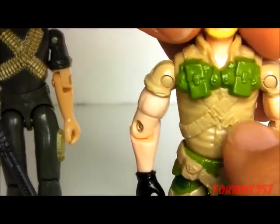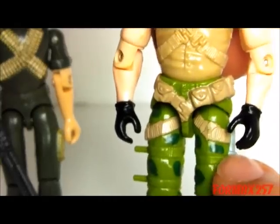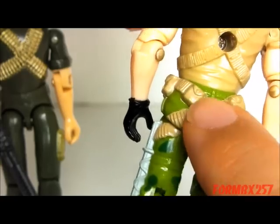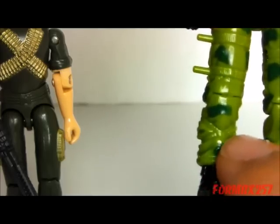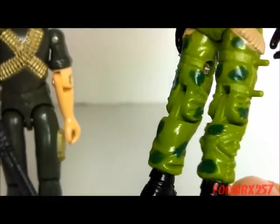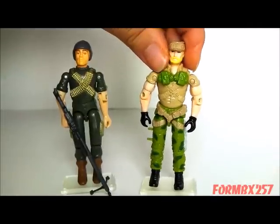Even though it's not a bullet belt, he has a crossing harness on his chest, crossing belts on his waist which do have bullets sculpted on the back, as well as a crossed little strap on one of his legs. I'm not quite sure what that strap is for as it's hooked up to absolutely nothing, but it's there nonetheless as a cool homage to the original.